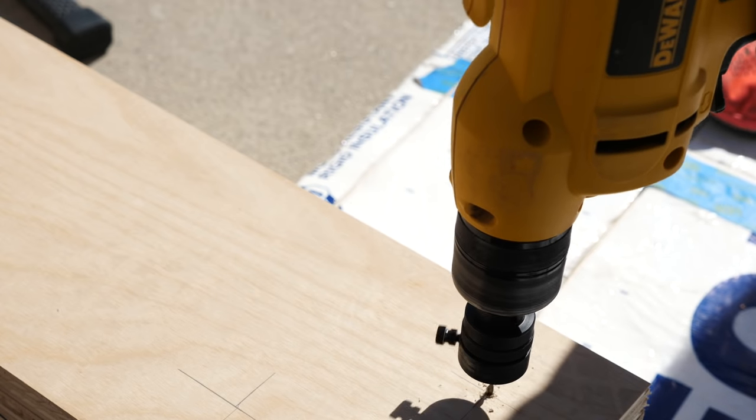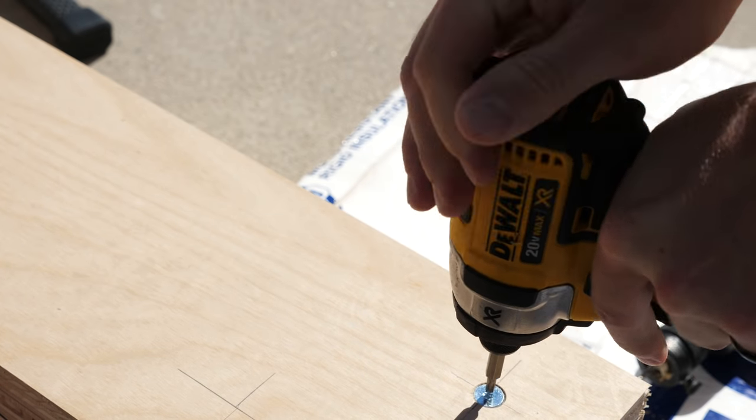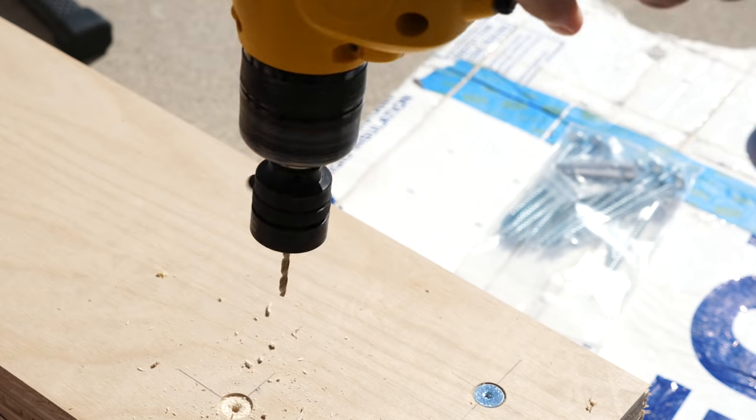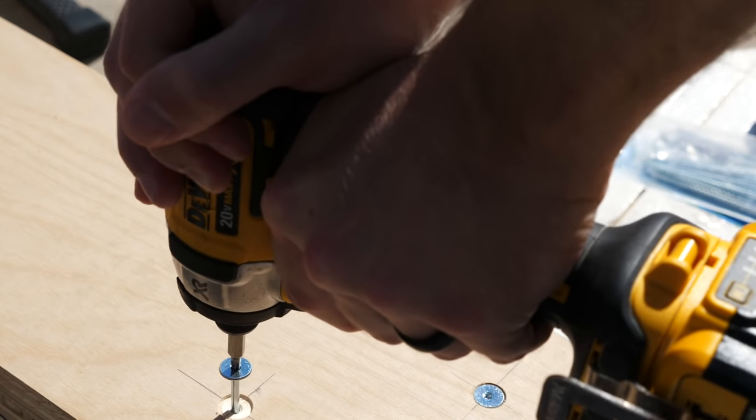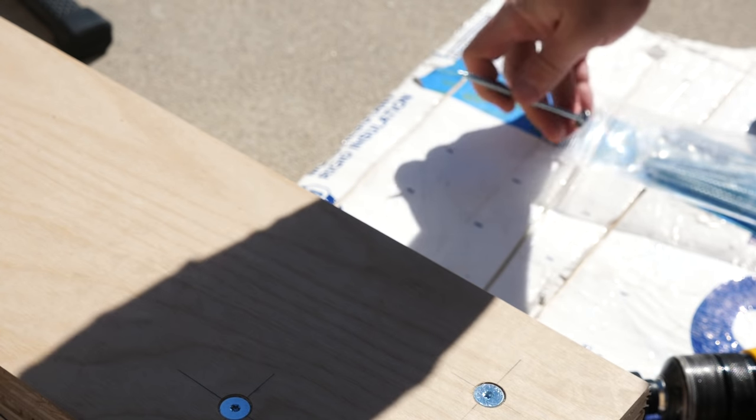Next we put everything together and drilled out some holes to insert some long screws into. If you really wanted to, you could find a way to do this from the bottom to hide the screws, but these are actually fairly nice looking so we put them on top. It's also just way simpler to assemble and disassemble this way.